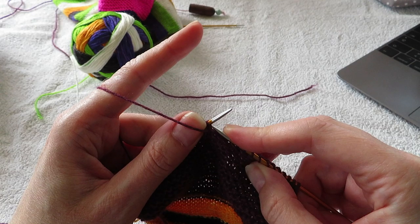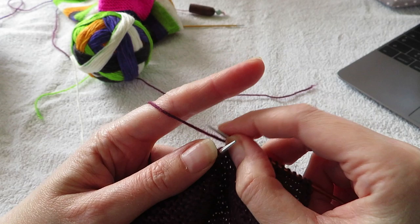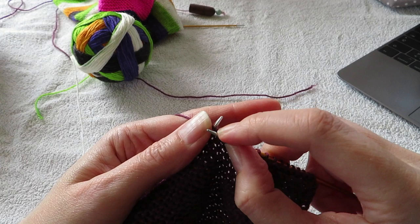You have your working yarn in front of your work. You slip the first stitch like this. And then you bring it to the back. And then you purl.